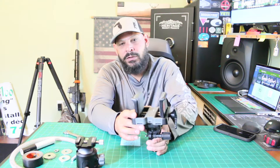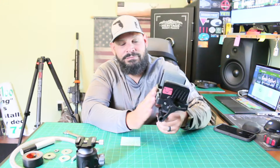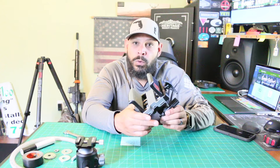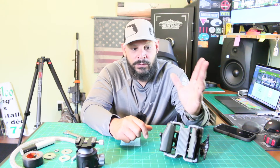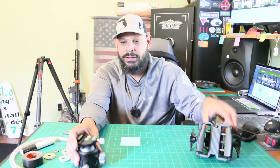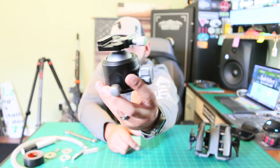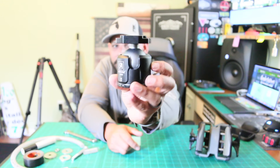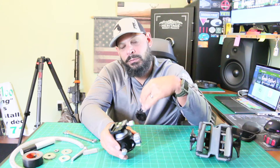It does the job, but if you want something lighter, or if you're trying to walk-in stalk and you don't want to carry something heavy, it's just too heavy. So what I did was I did some research and I found a way to convert this heavy thing to that pretty thing right there. Look at that — that is pretty. I'll tell you how this all works once I tell you how to dismantle your Bog Death Grip.